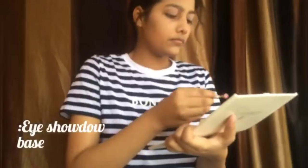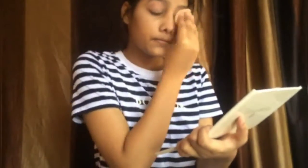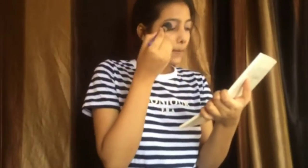Now we will use color. For eyeshadow, I am using a franz rose shade.